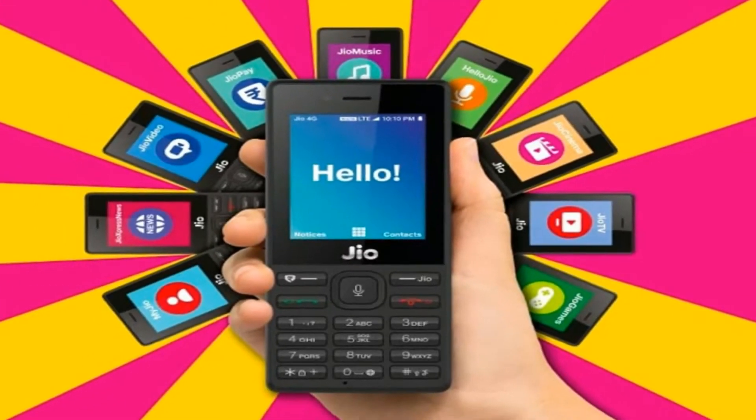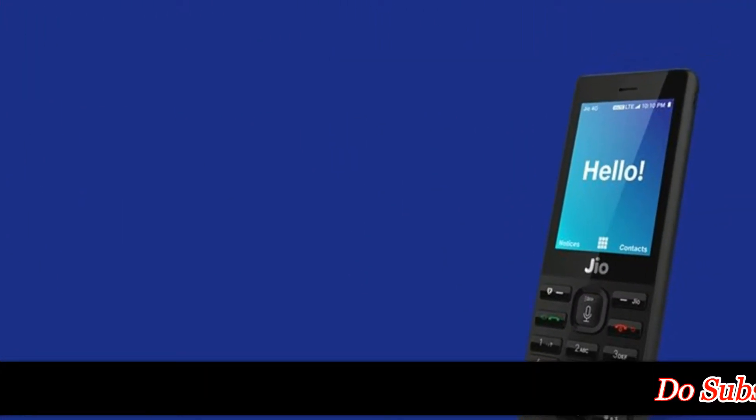The Reliance JioPhone has finally started getting delivered, and if you are staying in a rural area, chances are you will get it first. At the JioPhone launch event, Reliance had announced that the amount of Rs 1500 paid for the JioPhone as a security deposit will be refunded after a period of 3 years or 36 months, and the phone would effectively cost you nothing.